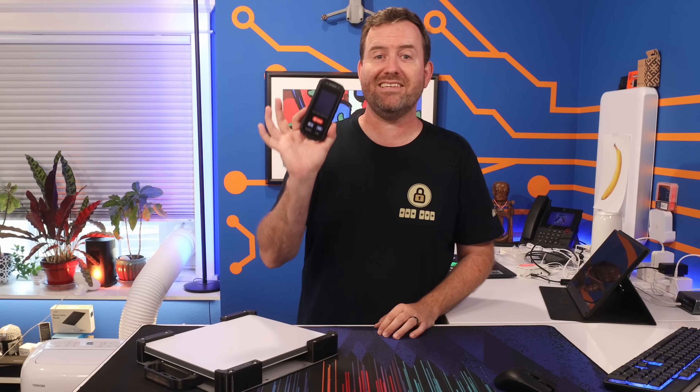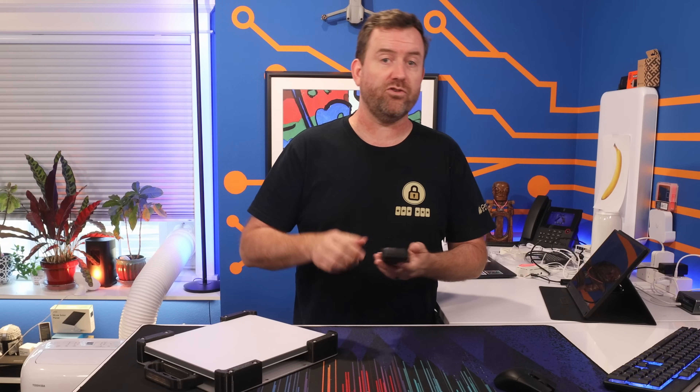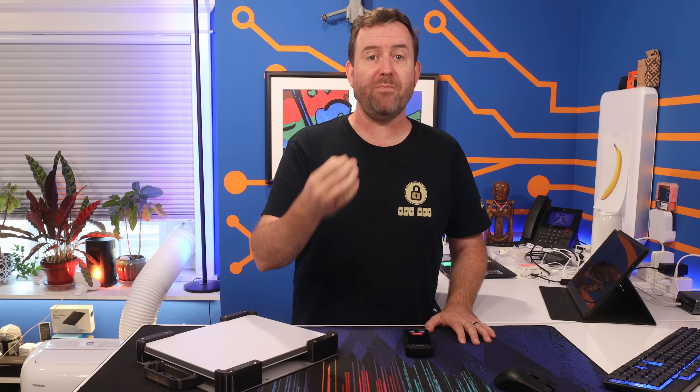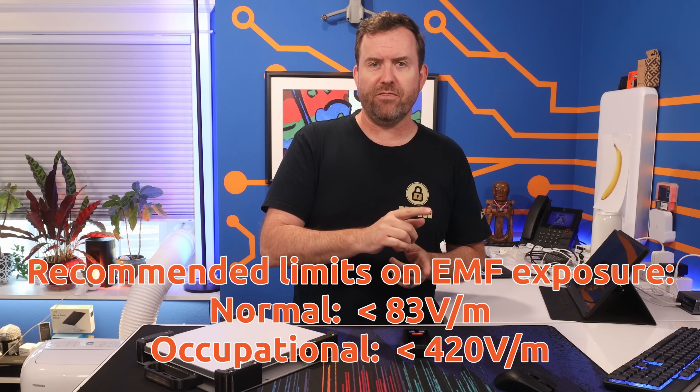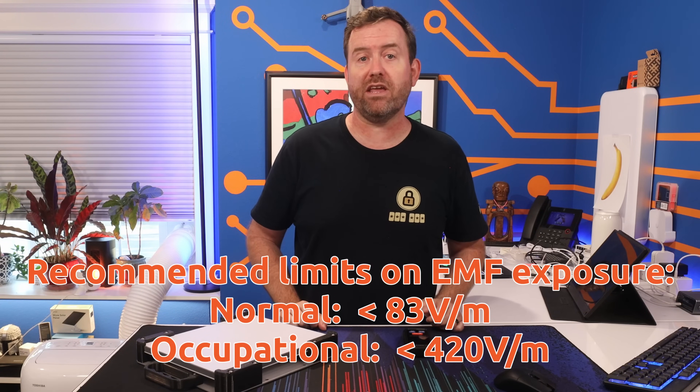I also received a ton of comments telling me that I am irradiating my brain by having the Starlink dish inside the car. Without getting too far into the specifics of non-ionizing radiation, the Starlink Mini runs on USB-C and pulls like 20 or 30 watts max, so it doesn't seem to me like it's that much of a danger. But in the pursuit of being scientific about it, I bought myself an EMF meter, which measures electromagnetic frequencies in volts per meter around the device. The International Commission on Non-Ionizing Radiation Protection has a recommended limit of public exposure to EMF at 83 volts per meter, but there's a separate occupational limit for folks who work around a lot of EMF exposure that is set to 420 volts per meter.